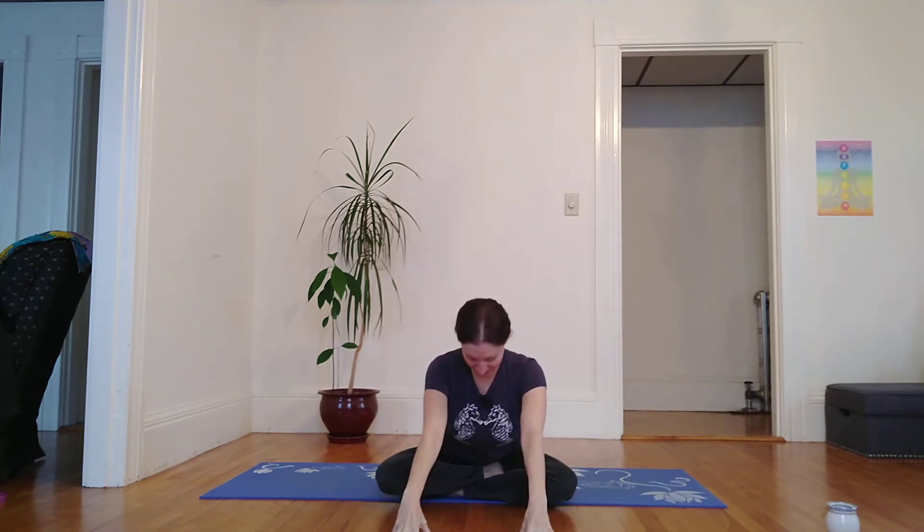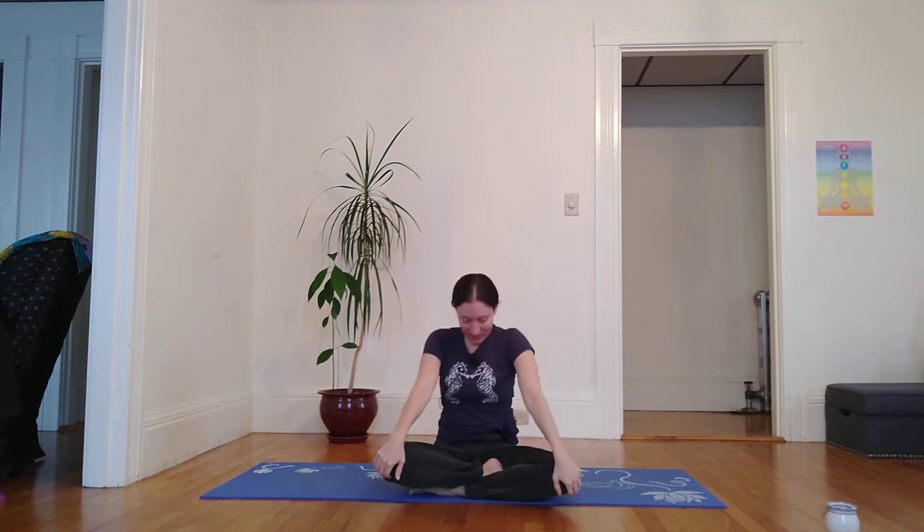And then inhale, I interlace my palms and press them into the sky, lifting through the heart. Exhale, untenting fingers, I plant my hands in front of me gently, tuck my chin in towards my chest, and return to a comfortable seat.